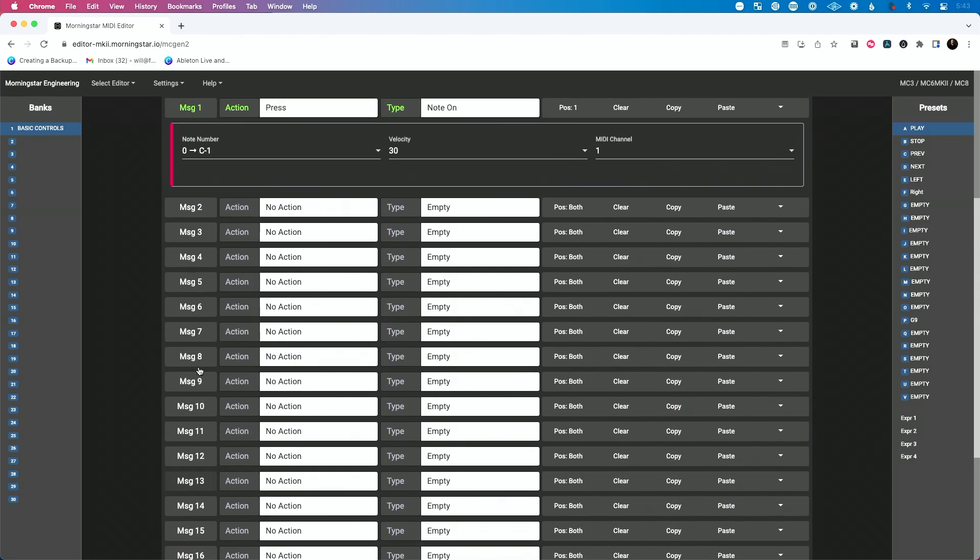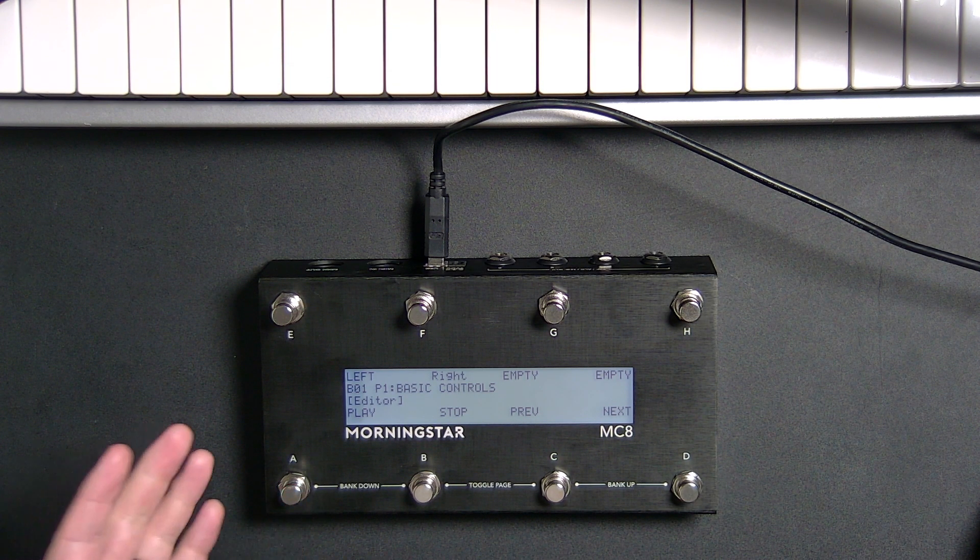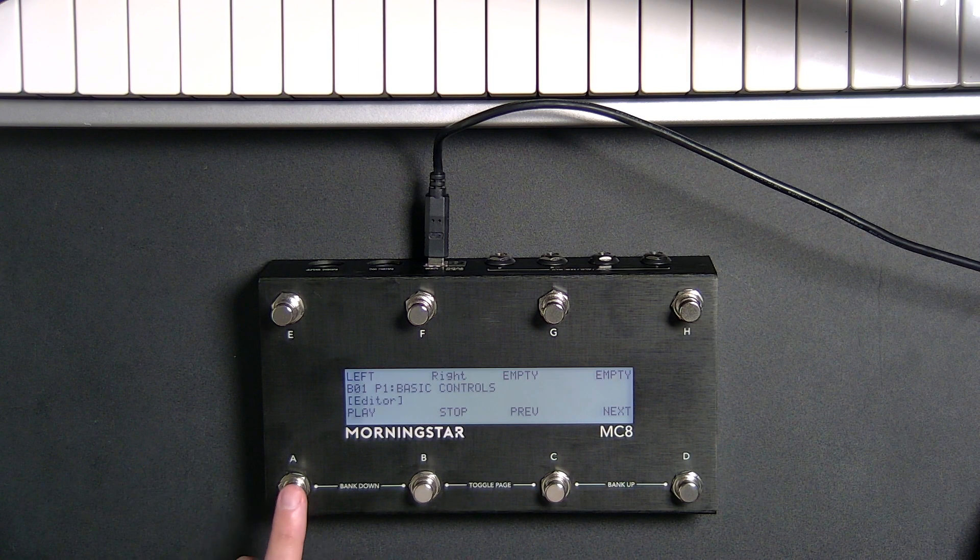You can see 16 different messages can happen all from this one button, which is amazing. It's so simple and easy to program. I can press this one button and do 16 different messages.